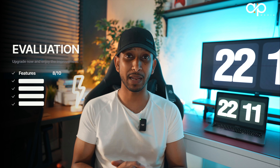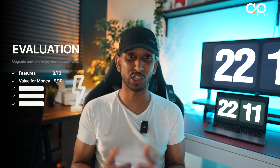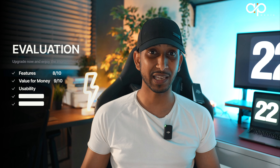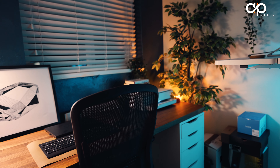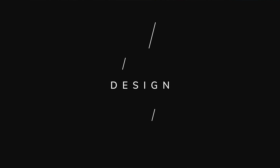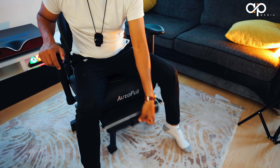We're going to conclude this video with five things, starting with features. This chair comes with tons of features — I think this deserves eight out of ten, simply because it lacks two features I'd like to see: the pitch on your armrest. It doesn't have the ability to pitch up and down, only left and right. Also, some gaming chairs come with built-in speakers for an immersive experience, whereas this one doesn't. It's priced at £259.99, and that brings me to value for money — nine out of ten. If you use my discount code APTECH30, you will get a whopping 30% discount.